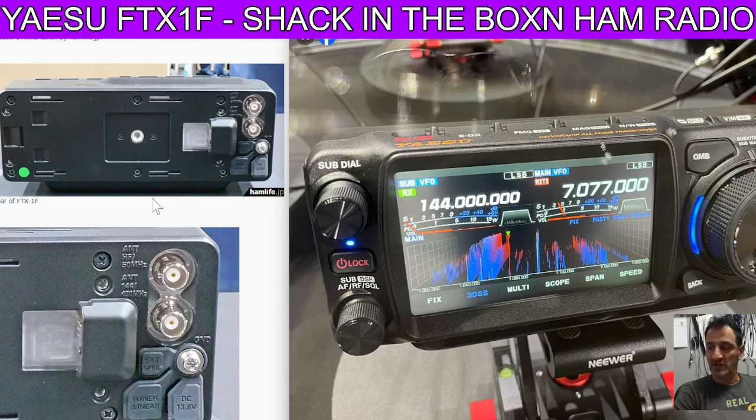Now the key difference I would say that this has over the 705 is that it will dual display at the same time — you can see on the right hand side the HF bands, VHF, and UHF on the other side. And that to me is the key difference, and then it's the type of waterfall which is the 3DS display.